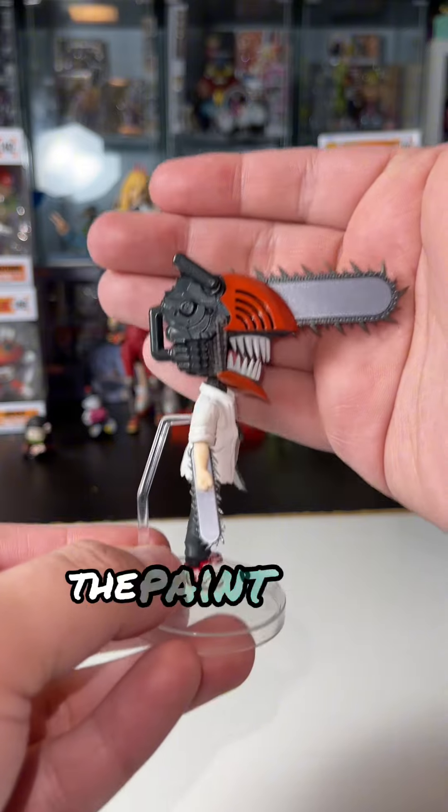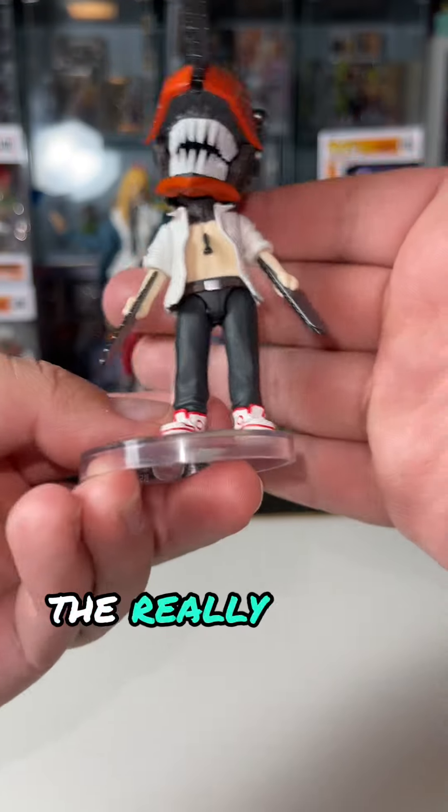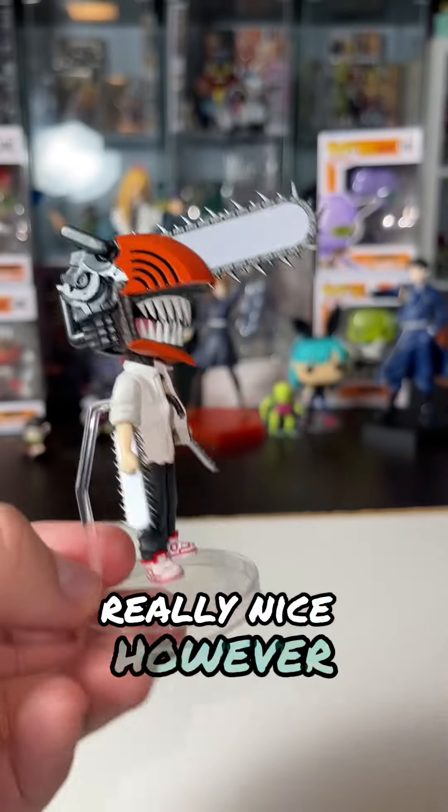I'm not gonna lie, the paint apps are done really well on this — the nice glossy finish leading to the sparkly metallic finish, the really good matte finishes, and all the little tiny detailing on it is really, really nice.